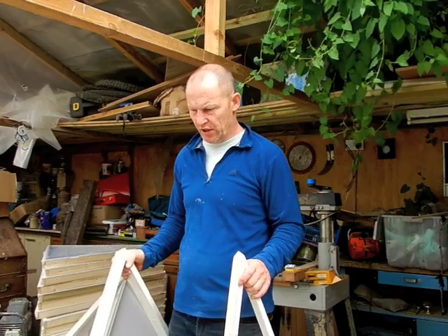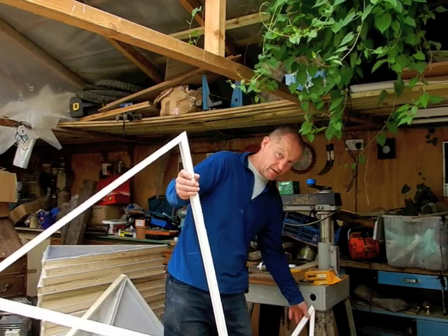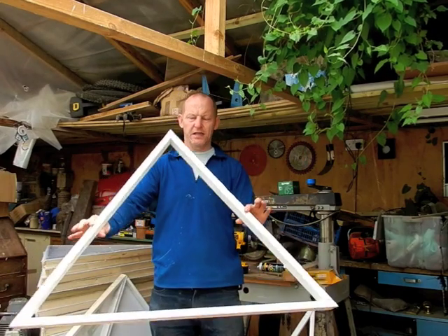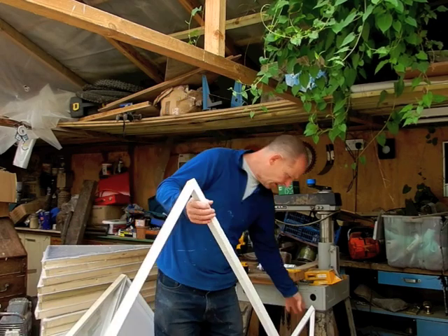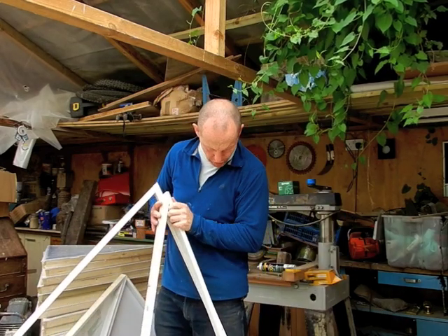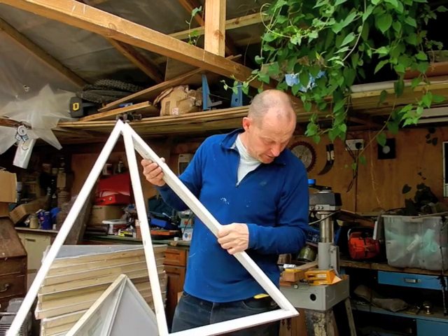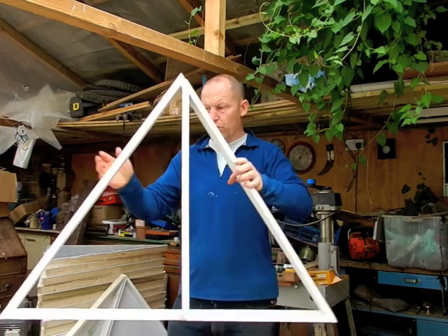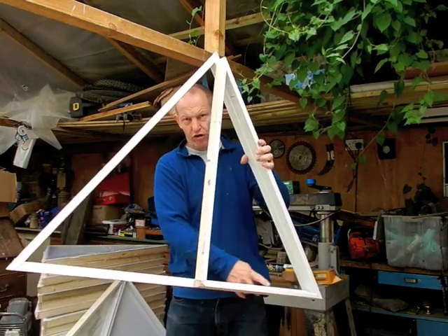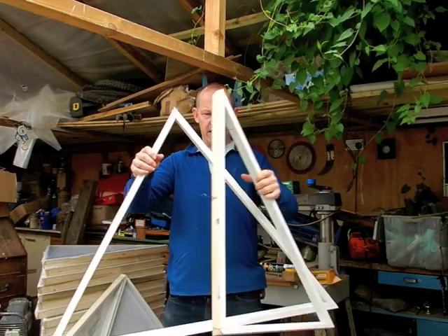It basically has two triangles. It is more or less one triangle — if you have one triangle like that, that makes a pentagon shape. And you have another cut-down triangle like this. This cut-down triangle is made from one of these: you just put a strut down, measure along here, put a strut down here, and that gives you your second triangle.